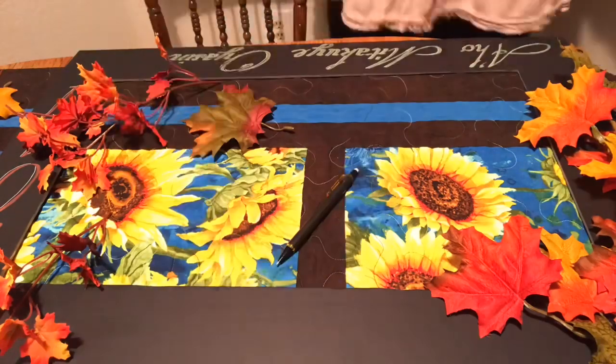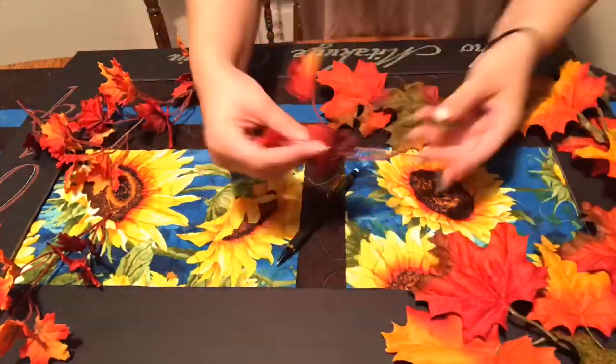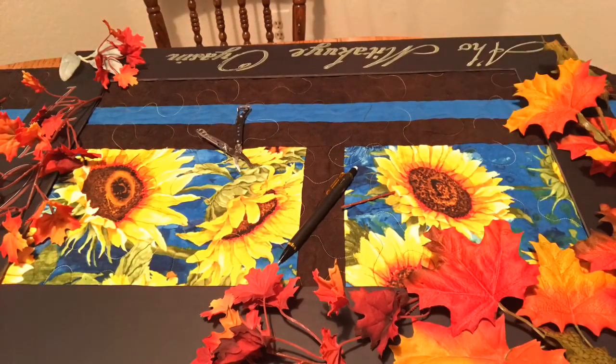Right here we're choosing the placement for the fake leaves that we found at Hobby Lobby in Banning, California. The tool that you just saw on the screen is a Leatherman Style PS — it's the smallest multi-tool of the line.